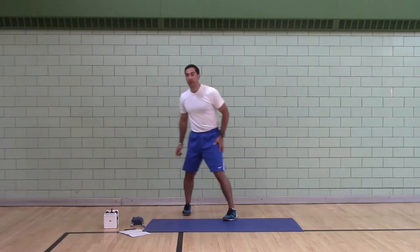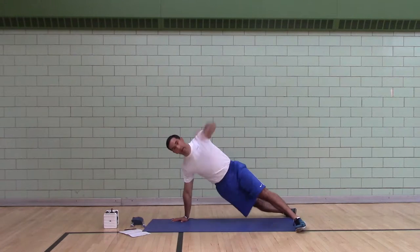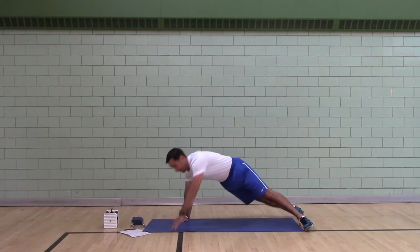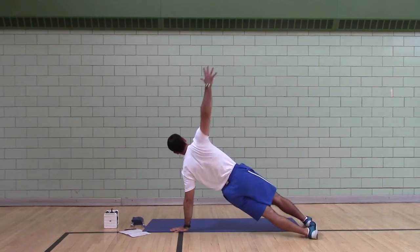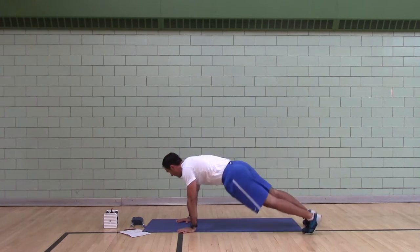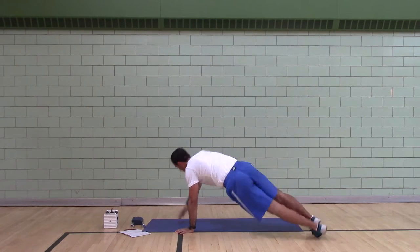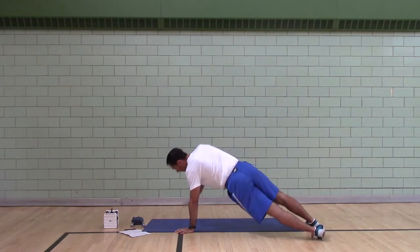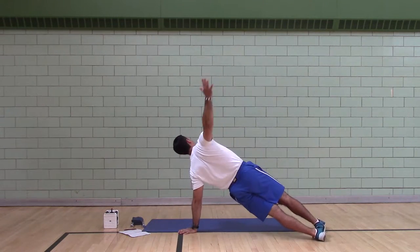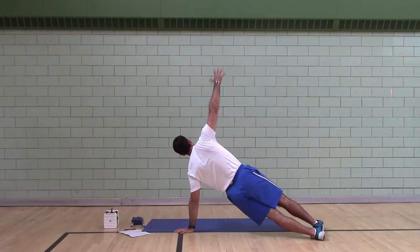Helen's got the timer. First exercise: feet wide, high plank T's. So you're doing alternate T's. This works on thoracic mobility, thoracic rotation, lumbar stability, and scapular stability when you're on one arm. It's fun, it's dynamic. And you're doing this for one minute.